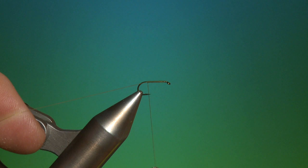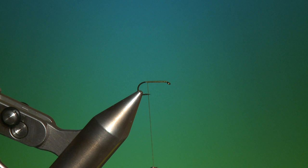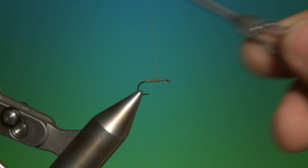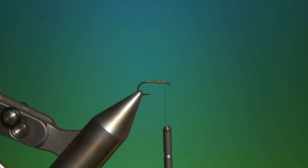Remove the excess thread. What you need to do here is build up a cigar-tapered body with a heavier front end, tapering back towards the tail of the fly — just backwards and forwards. This can be fished in any size from 22 up to size 10.